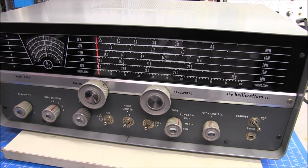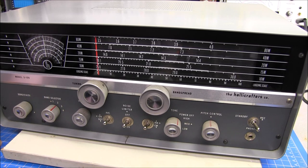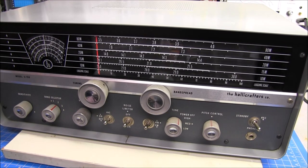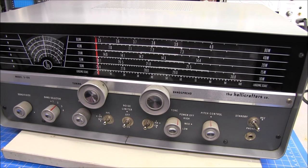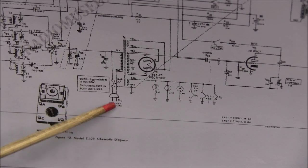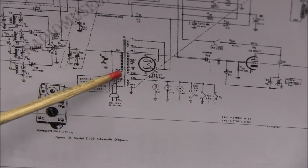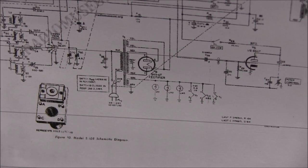Second tip, after you check the cosmetics, is powering up this old equipment. I know the owner has been using this radio — it has been plugged in, powered up, and run. But if you buy something from a hamfest or eBay, you do not know the condition. As you've seen in the back, there was no fuse holder. Looking at the schematic, you can see our AC plug comes in, goes through a switch, and goes directly to the circuit — there is no fuse in it whatsoever.